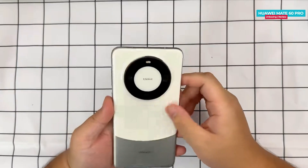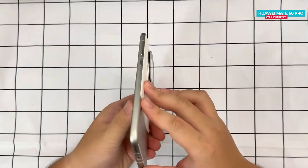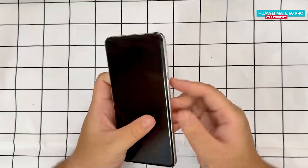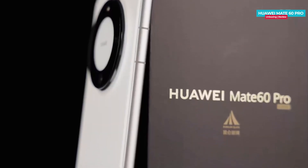Now let's talk about the phone's design. The phone looks quite attractive with a back that doesn't have right angles. The frame is curved but the back is only slightly curved, resembling a design similar to Samsung's phones. The phone weighs 225 grams and has a thickness of 8.1mm.